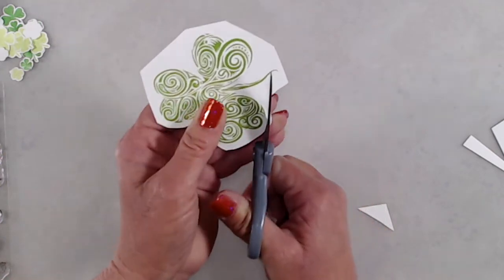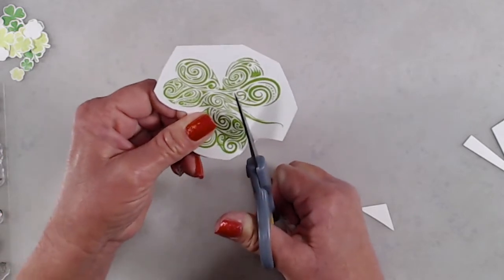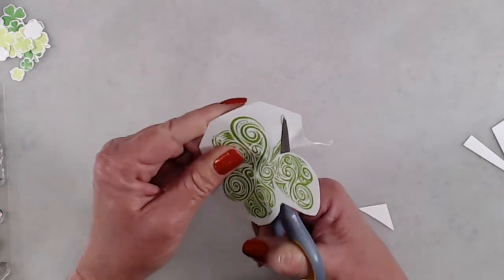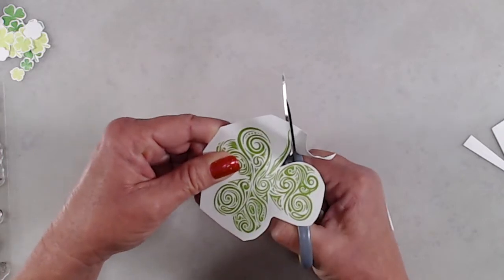The first thing when it comes to fussy cutting is to go ahead and do a very rough cut around your image just to get rid of some of the excess cardstock. It will make it much easier to do the fussy cutting once you get your scissors settled in to cut around your image.